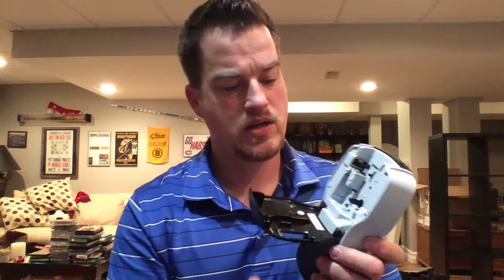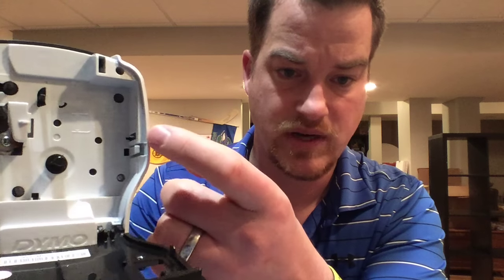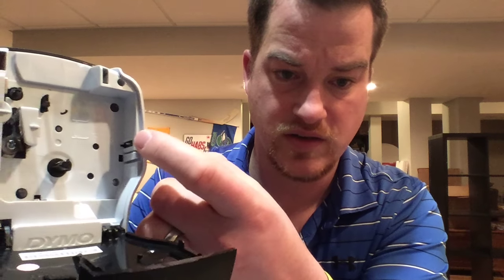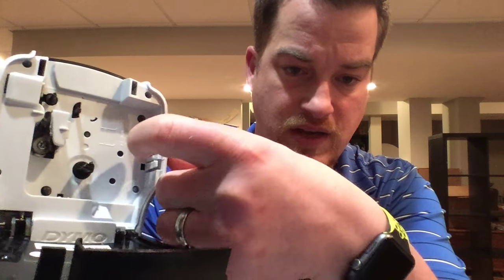Don't worry — the second step worked for me, and this is the last step that I have. After that, I would have written back to Dymo and said their second step didn't work, but I didn't have to get that far. So most likely this is probably going to be your last and final step to get this to work. What you have to do — you can see in here there is a little white button. Press it. Press it in, and it should go down.